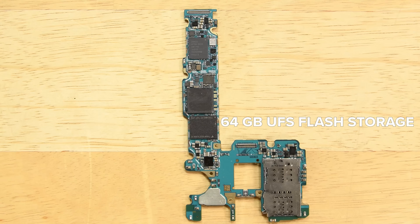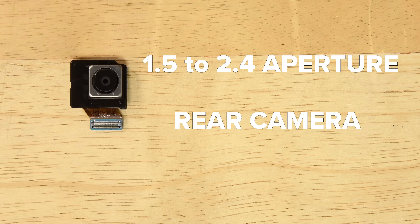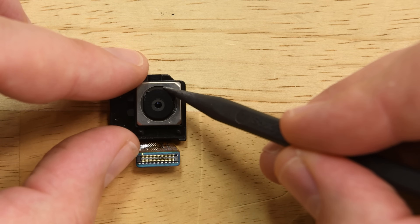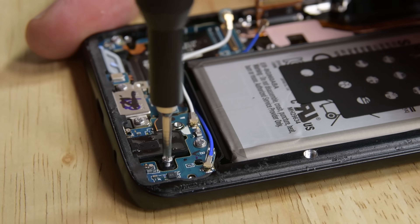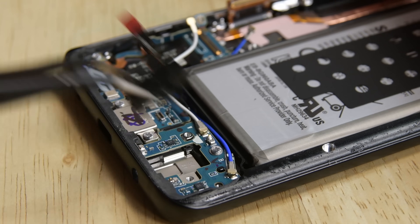On the motherboard, you'll find the Toshiba-made 64GB of UFS flash storage and the 4GB of Samsung-made LPDDR4X SDRAM. Once it's out, we can disconnect and remove the brand new dual-aperture rear camera. This camera will flip-flop between F1.5 and F2.4 depending on the lighting. The Galaxy S9 not only kept the headphone jack, but just like the jack in the S8, it's modular and easy to remove and replace if you need to.